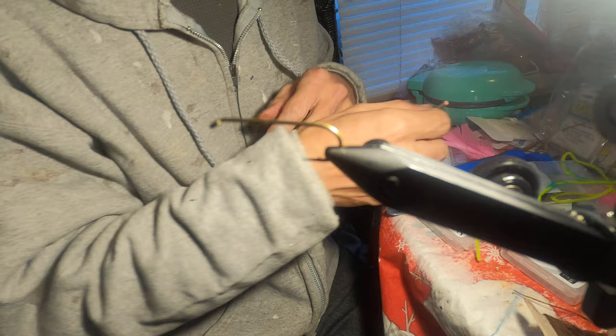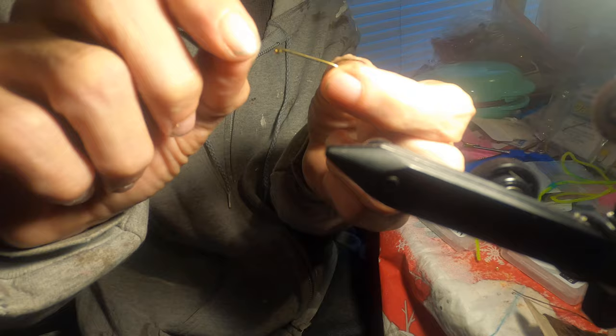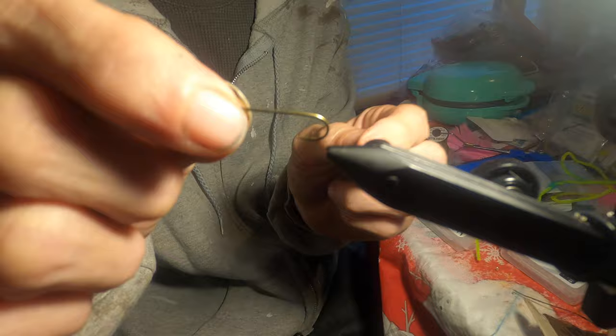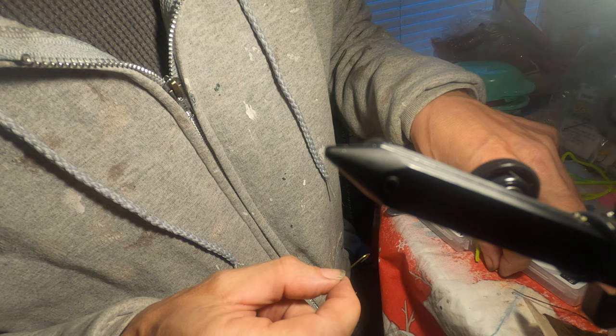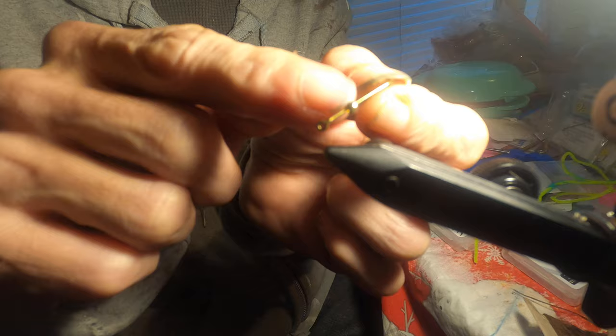I'm going to start out with an Aberdeen hook or a streamer hook. I'm not really sure what size this is — maybe a size 10 or 14 — but it's probably about an inch and a quarter long with a straight shank. We're going to use a gold bead, just sliding it up to the eye of the hook.